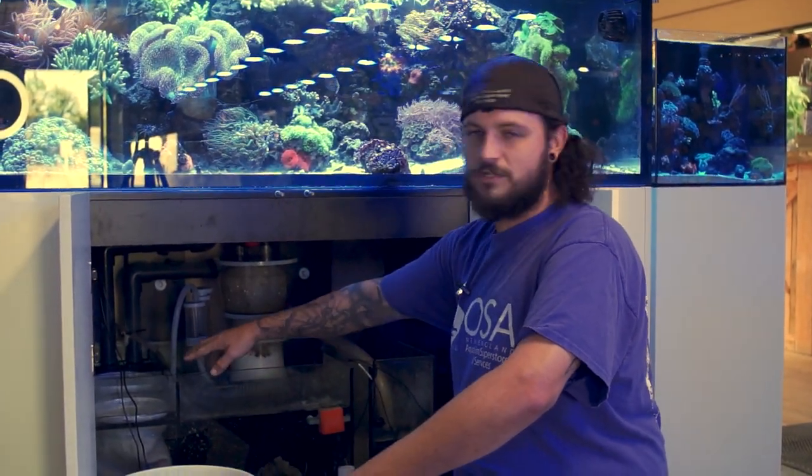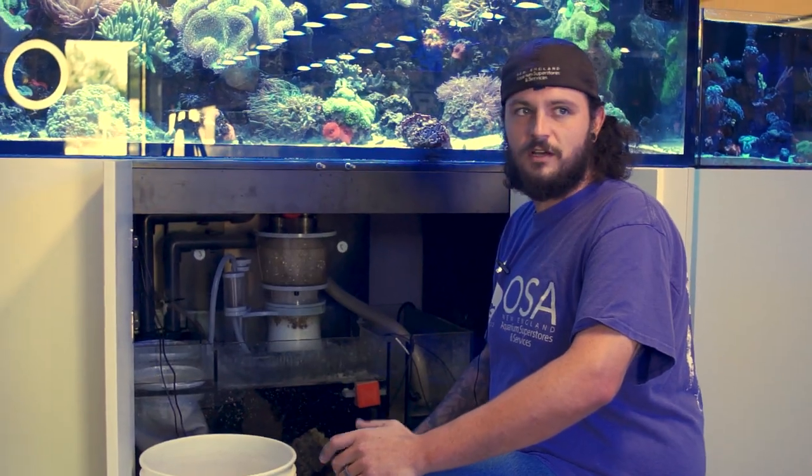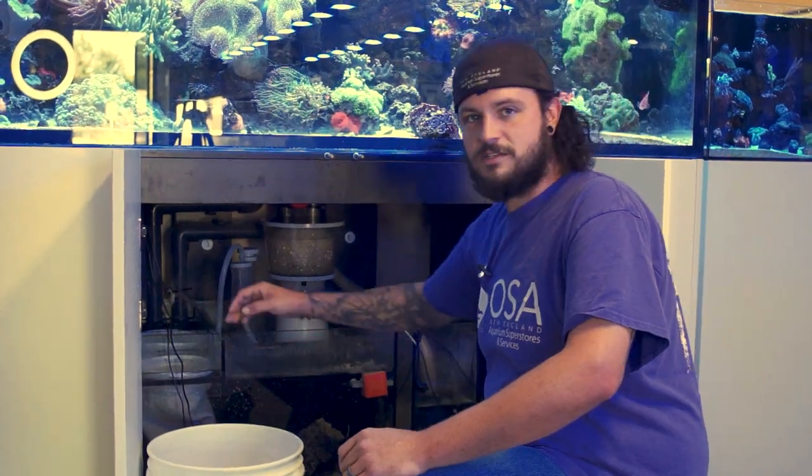Down here in the 220 sump, we have the two 7-inch filter socks. Each sump is going to be different, whether it's the rectangles, the 4-inch circle socks, mesh — they're all going to be the same way.